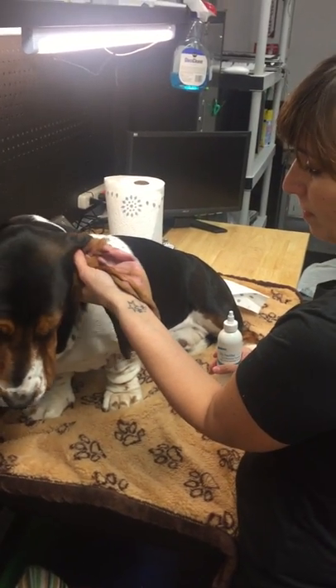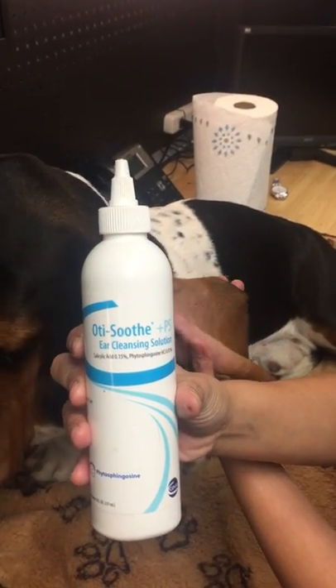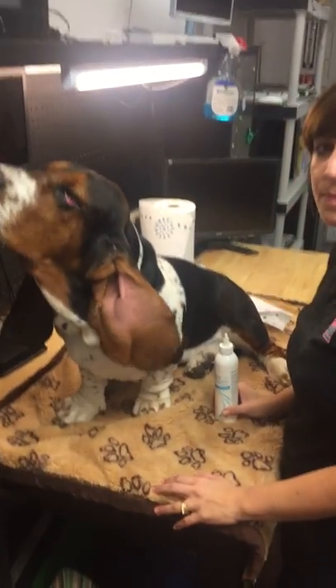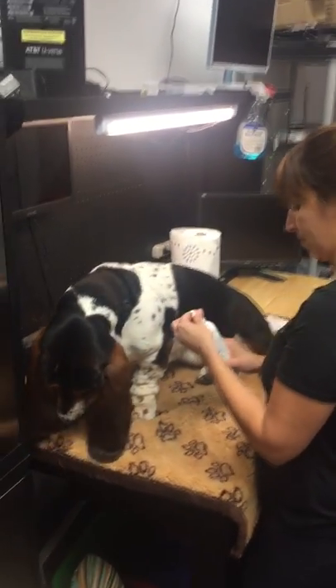What you want to do is go to your local vet. We use a solution called OdieSooth — we've been using this for years, and it doesn't seem to hurt or bother him much, and it does a really good job of getting all that earwax out. So without further ado, let's see it.